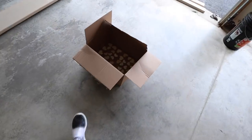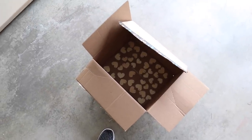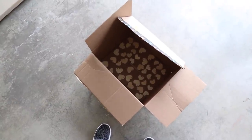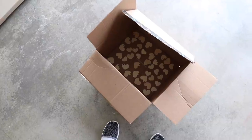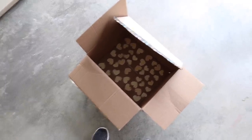The next thing I want to get done really quick: I had these little hearts delivered from Michael's and I'm going to give them a hit with this Rust-Oleum metallic gold spray paint. Sorry the camera's shaking because I'm shaking the paint. Just one coat, flip them over, coat them again — they don't need to be perfect. Hearts are drying.